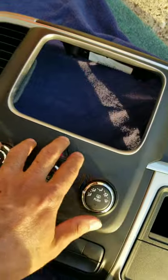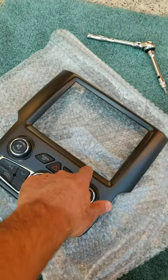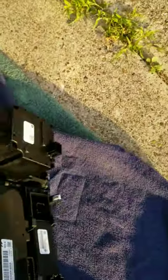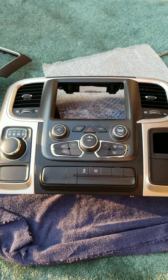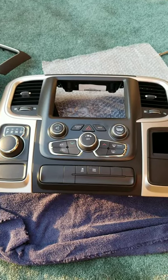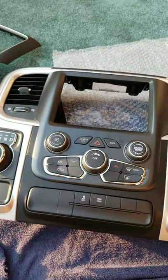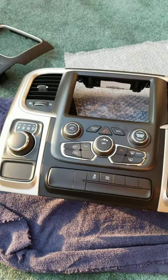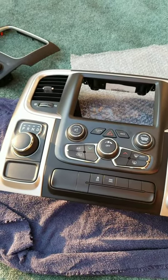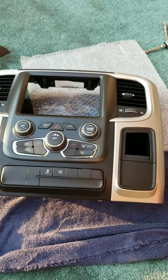I'm going to take out this center section and put in a new one that will hold the bigger screen. It's held by 16 screws on the back side. This is what it looks like with the new bezel and AC controls with the radio knobs on it. It's sunny out, so this is probably a good stopping point for today — I'll try to get back on it tomorrow.